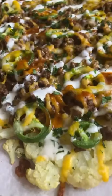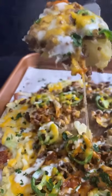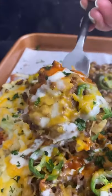You're going to bake that at 400 for 25 minutes. When it's done baking, I like to drizzle on some cilantro lime crema, a little more taco sauce, and some fresh cilantro. Hope you enjoy.